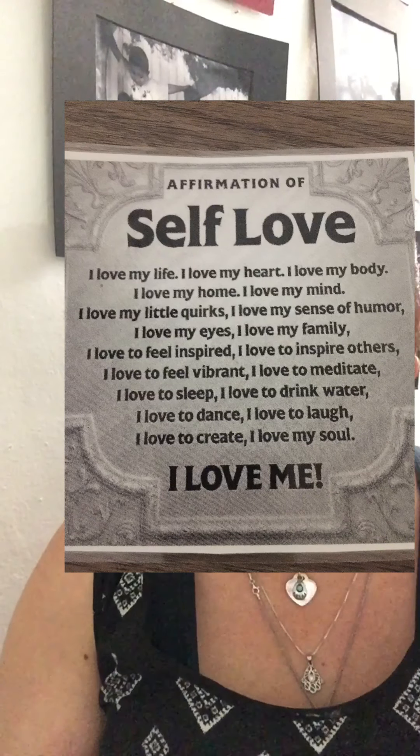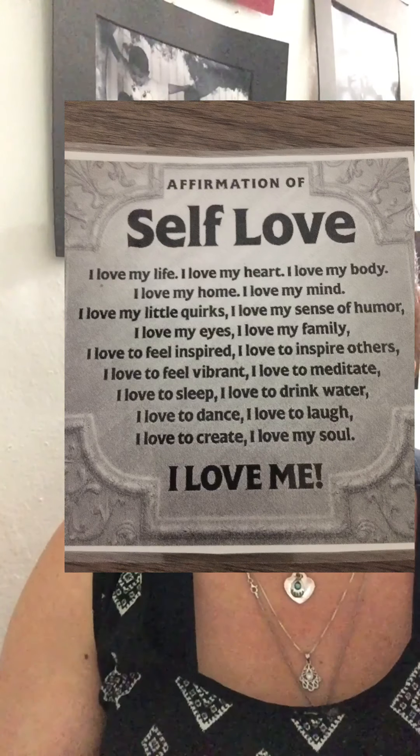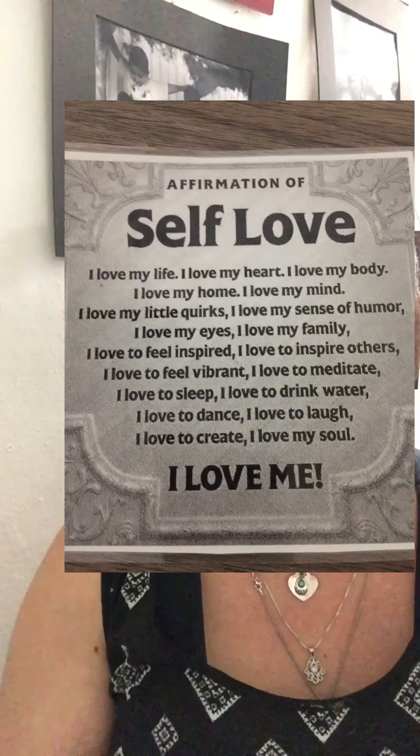I love my life. I love my heart. I love my body. I love my home. I love my mind. I love my little quirks. I love my sense of humor. I love my eyes. I love my family.